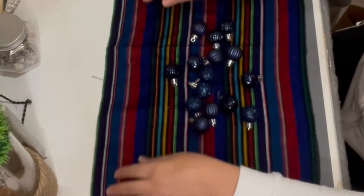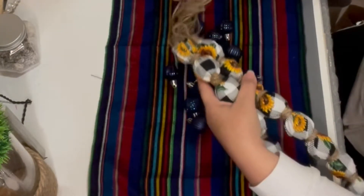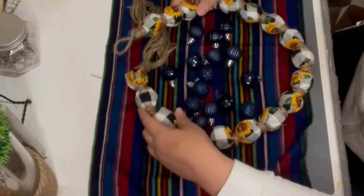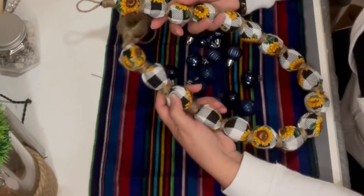Hi everybody, welcome back to my little corner where I design, create, and craft ideas to share with you. For project number one, I will be showing you how to make two of these ball garlands out of mini Christmas tree ornaments from the Dollar Tree.